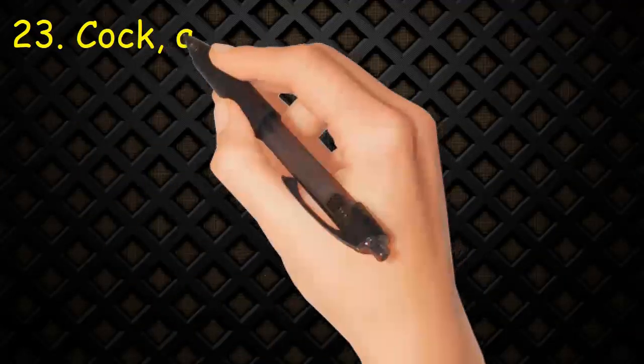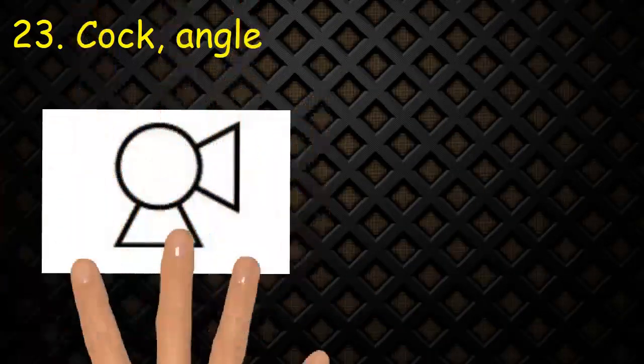Valve 23: Cock, angle. Same as the last symbol, but triangles are at 90 degrees.